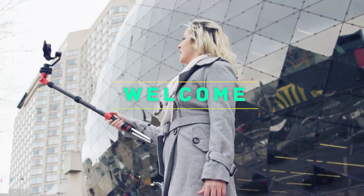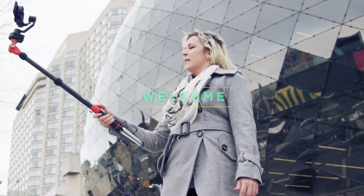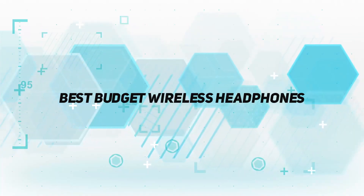Hey, welcome back to my channel. In this video, I'm gonna talk about the Top 5 Best Budget Wireless Headphones.